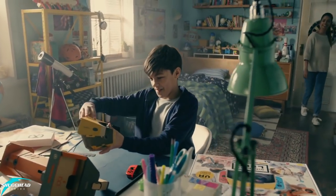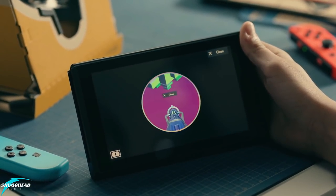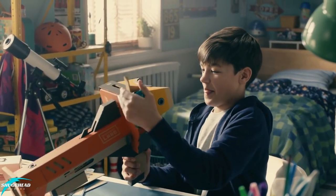I will be breaking down what contraptions there are to build, the building process, and the final durability of each. We will also dig into all the major games, minigames, and everything hiding in between.